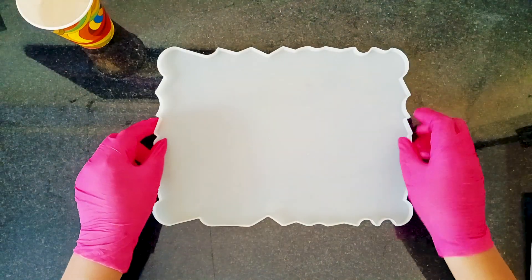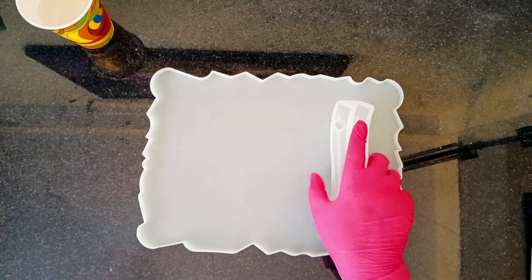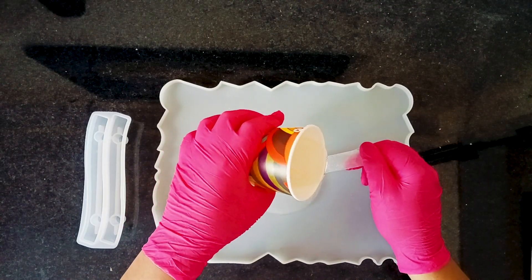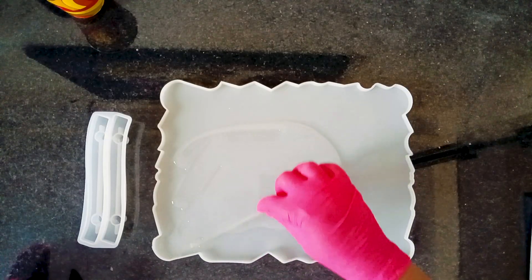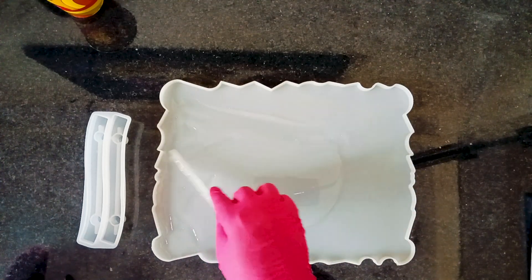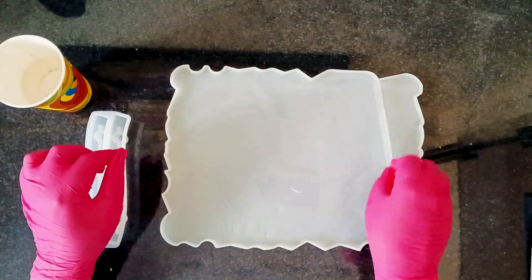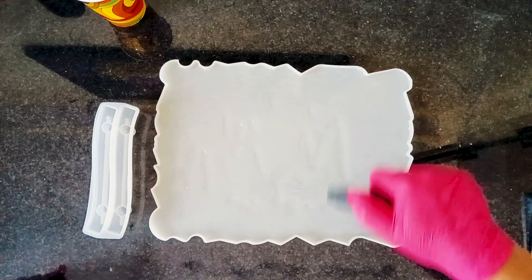For this project I am using a rectangular tray mold along with handle molds to complete the piece. I am pouring a thin layer of resin into the mold, just enough to cover the entire surface. Since this tray will be made in three separate layers, it's important not to overpour the resin at once.